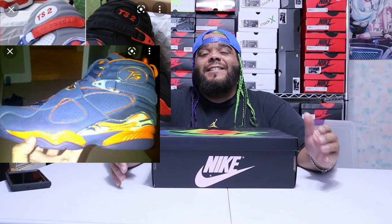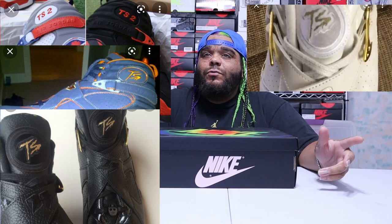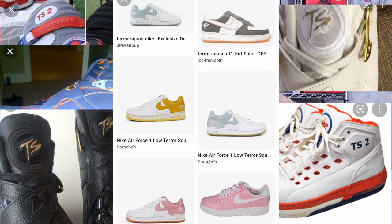A lot of people say J Balvin was the first Latin artist to have a Jordan, but everyone forgets about Fat Joe. Fat Joe in the 2000s was killing the game — I believe he was the first non-athlete to have his own Jordans with the TS on it. He had a whole bunch of Air Forces too. Fat Joe is top three in the sneaker game and he's been a part of the culture for a minute.